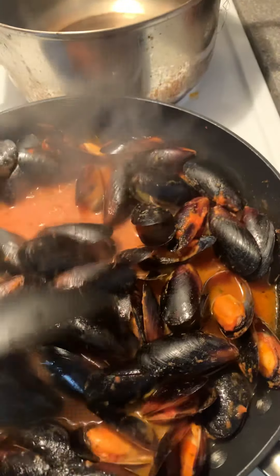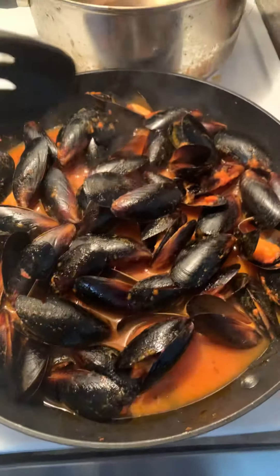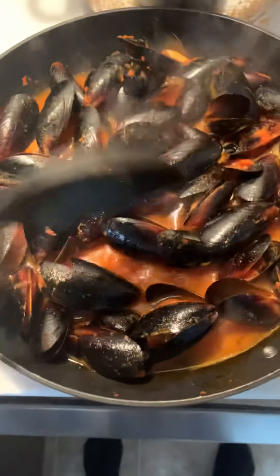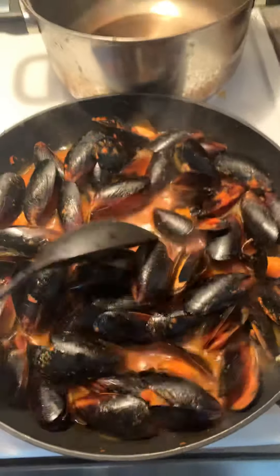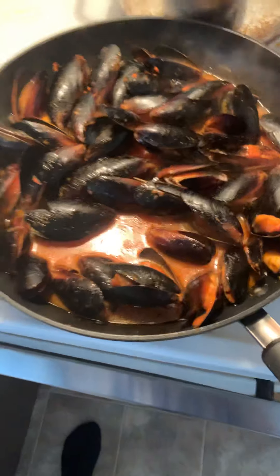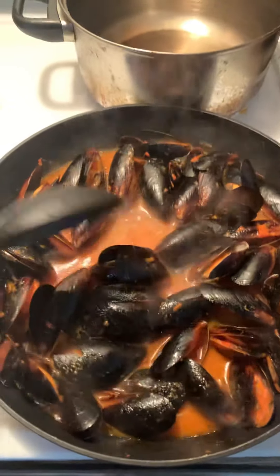Look at that — I cannot wait to eat this. This is my second time trying this brand at this particular grocery store. I just turned up the eye a little bit because it's not cooking high enough for me, but it's about to start bubbling up in a minute. All you got to do is take these things out of the box, put them in a skillet pan, let these things sizzle for a couple of minutes and boom, they're done.